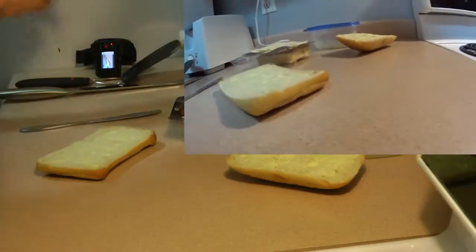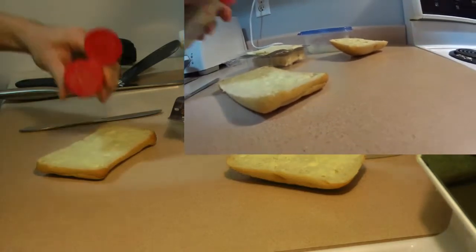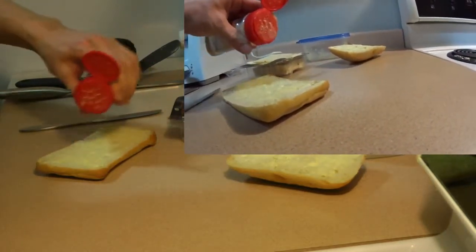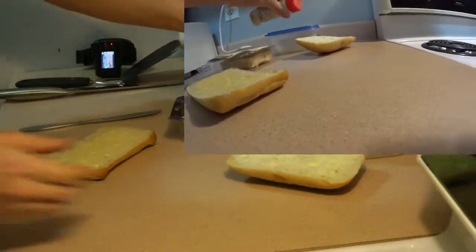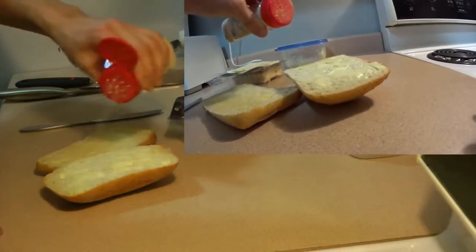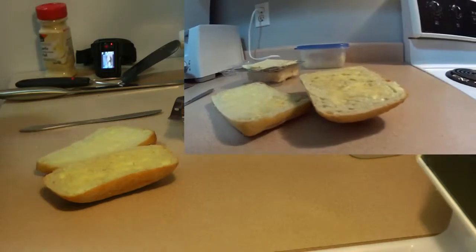Next thing we do is just take our garlic and sprinkle it on there. You can use pureed garlic if you want — I just want something quick so I am going to do this for now. Put a hefty amount of garlic.